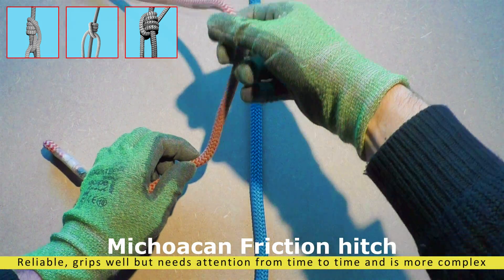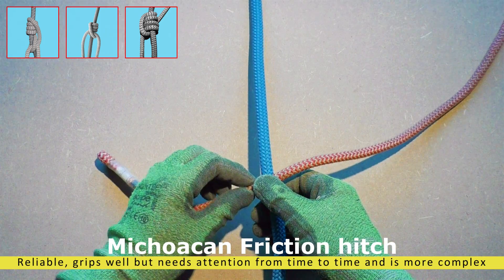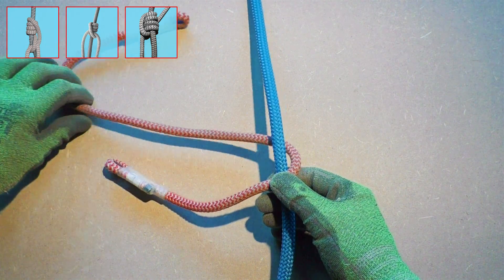The top three advanced friction hitches. We start with the most difficult one, then the next one is my personal favorite, and we will finish the series with an old-time classic.